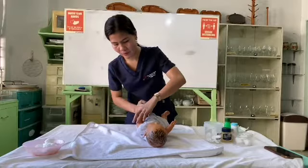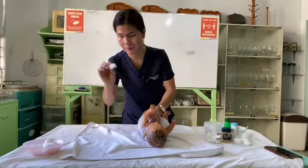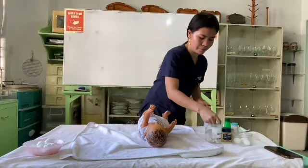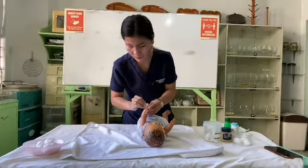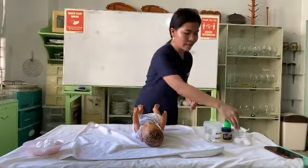Clean the underarm, then pat dry. Don't forget the hands of the baby — you need to clean between the fingers. Use another cotton ball, discard, and pat dry. Do the same for the other side of the baby — discard and pat dry.